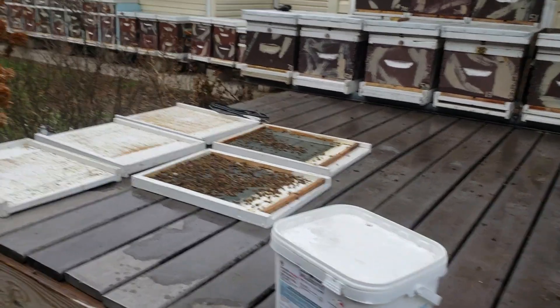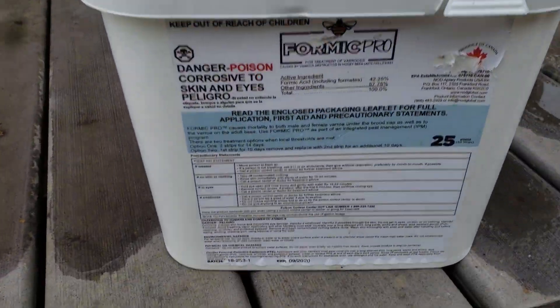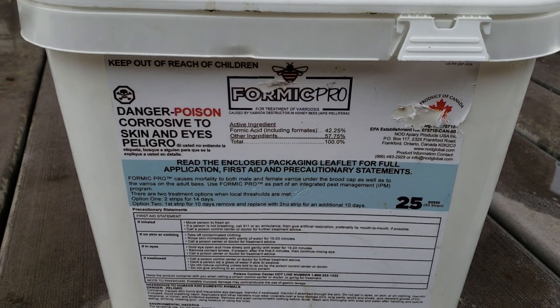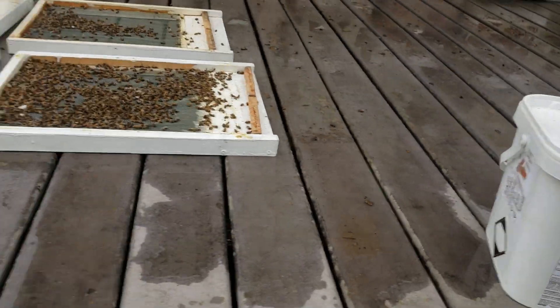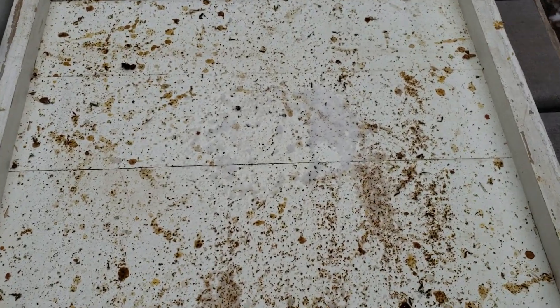I know why my bees are dying — this Formic Pro formic acid from Nod Apiaries does not work. It worked last winter but it didn't work this winter. I don't know why, but it does not work.